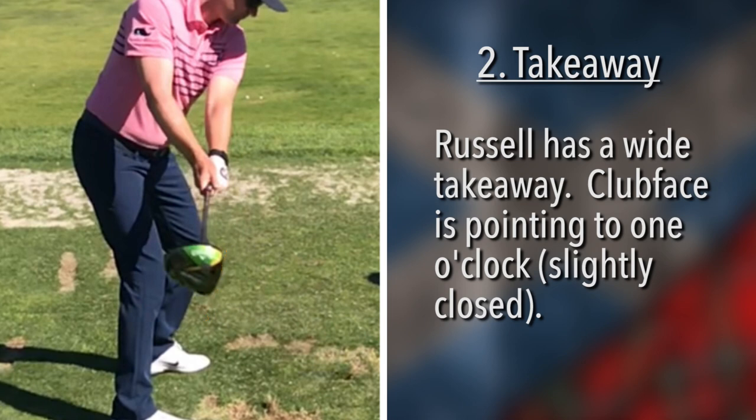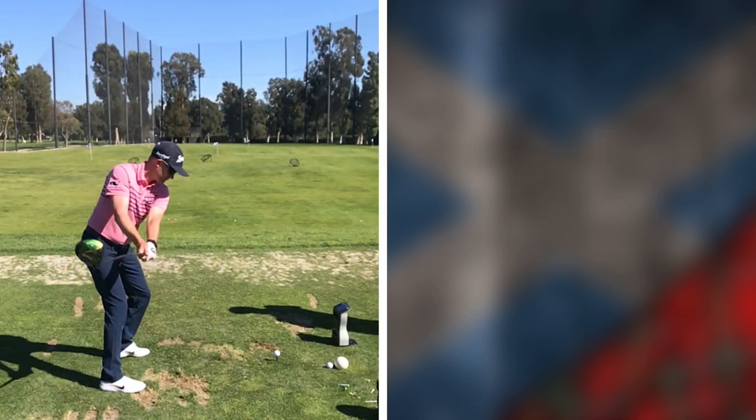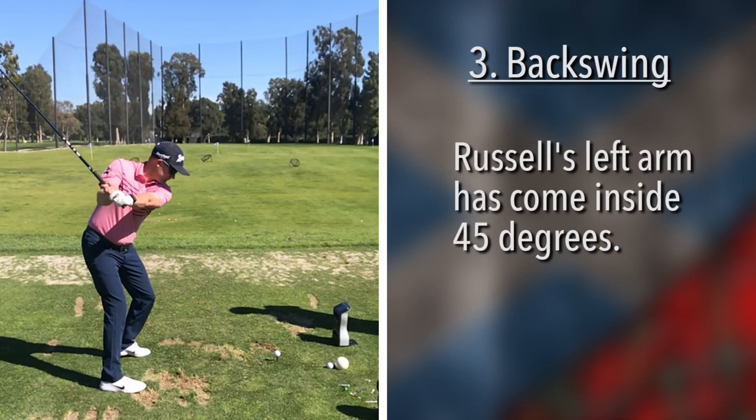In this third picture, what I like to look at is the left arm. The left arm, as you can see, is well across his chest — almost to the right side of his body. If I was to measure that, someone might say that's almost 45 degrees inside of where it started. What that means is those hands are pulling the shoulder turn around, so we know he's going to have a huge shoulder turn.